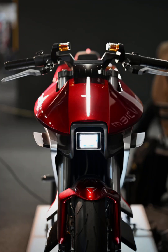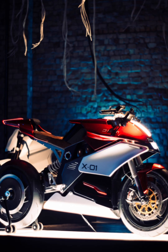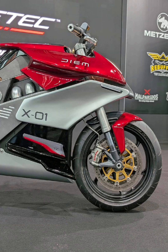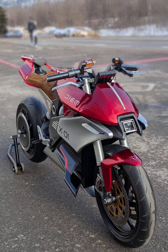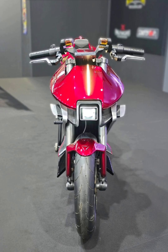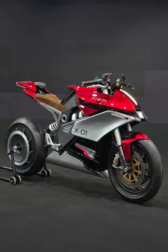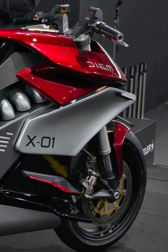DM Motors introduced the X01 concept at MBE in Varen. This electric motorbike boasts an entirely new single beam frame design and a direct drive, high torque, axial flux hub motor, which is optimized for both power density and mechanical simplicity. By removing components like chains, sprockets, and gearboxes, the system significantly reduces drivetrain complexity and maintenance.